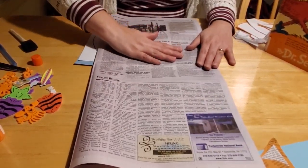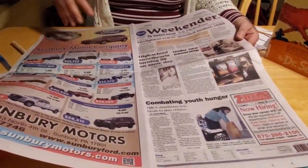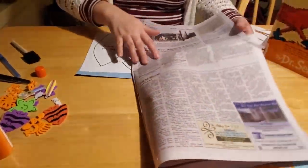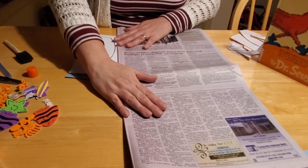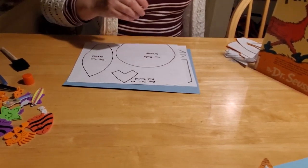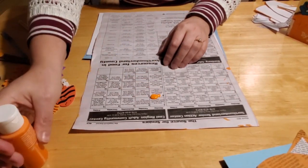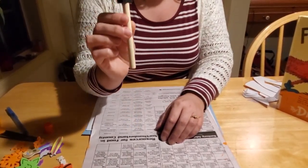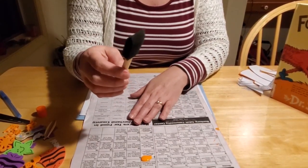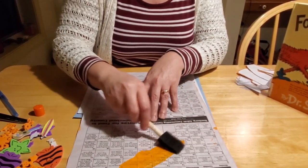I recommend looking for newsprint that is mostly writing. If you have too many pictures - like a front page or an advertisement - that's not great for this because the pictures will bleed through the orange paint and make it harder to see. You really want newsprint with a lot of text. For applying the paint, a foam paintbrush works best. You can also use your fingers, a Q-tip, or a sponge. Paint brushes tend to leave streak marks, which we don't really want. So foam brushes, fingers, cotton balls - whatever you like.